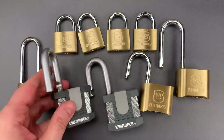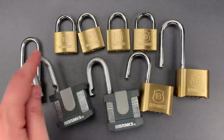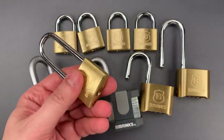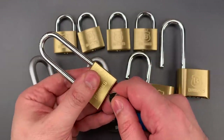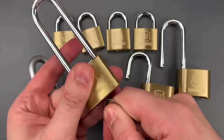It's inexcusable that a lock sold today is still vulnerable. Finally, we have these 40mm brass padlocks, and they're vulnerable to an attack that's been around since the 1930s: comb picking. All we do is slip this comb-shaped tool into the keyway, press all of the key pins and driver pins above the shear line, and the core will turn.